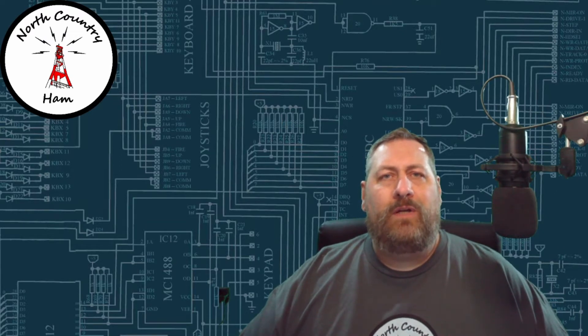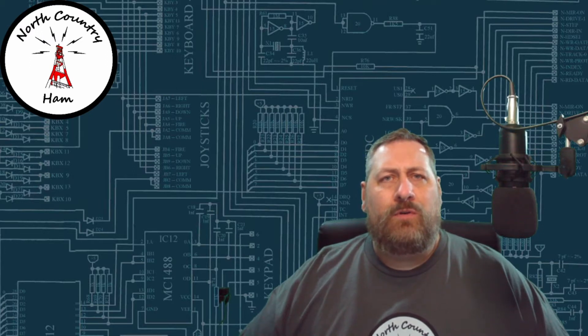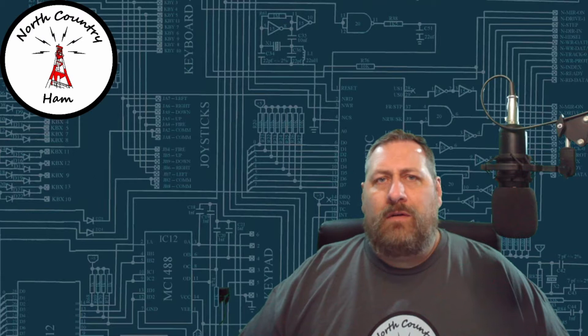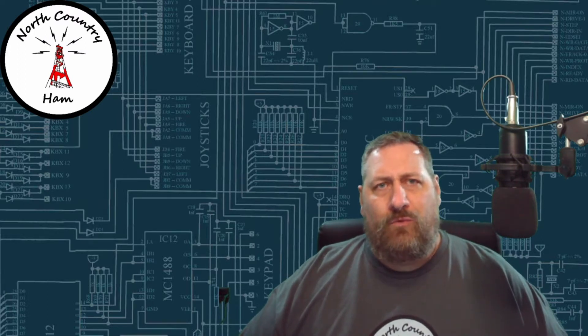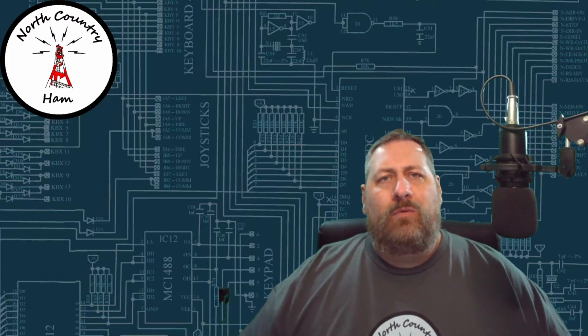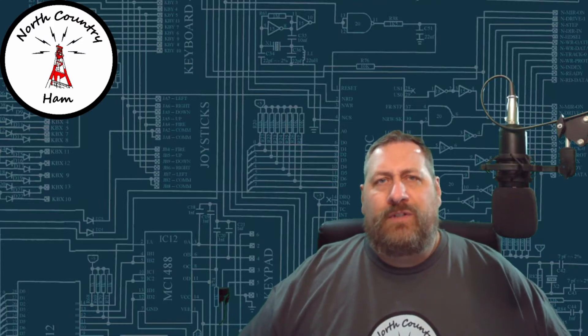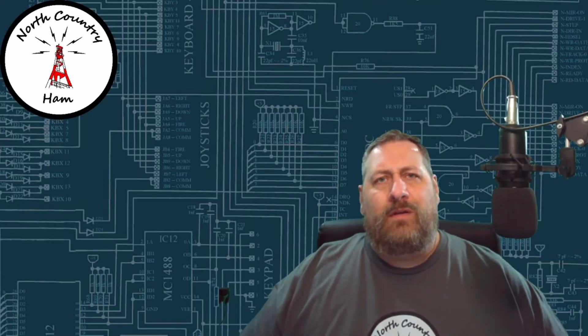I'm getting right into this ham radio hobby. I try to do field days, I'm looking to start doing POTA activations — I haven't done one yet but I'm working towards it. I'm also part of my local ARES/RACES group. So I wanted to have a go box where I can just grab my radio, put it in the protective case, put it in the toolbox, and away I go. I've got multiple different tools, accessories, and antennas at my disposal.